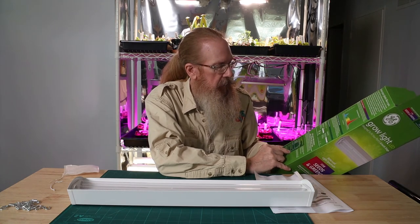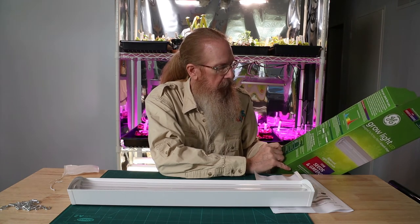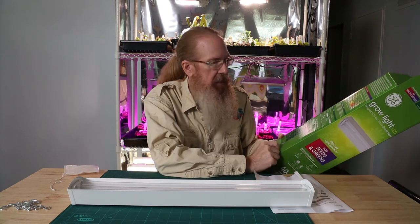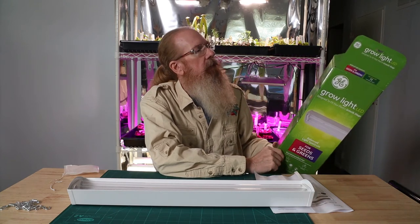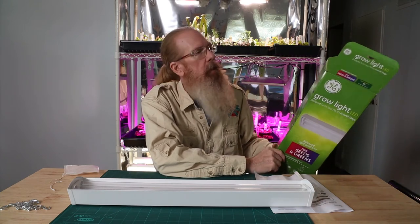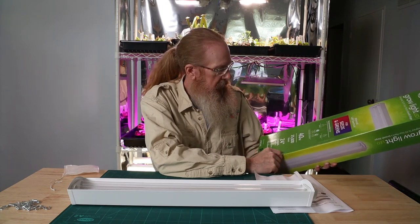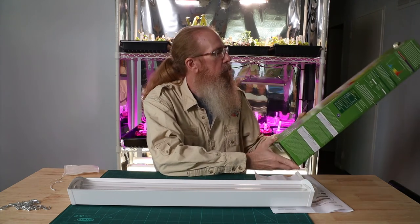The red-blue flux ratio is 3 to 1. PPF per watt is 1.8, and these do appear white to the eye — they've got enough of the middle part of the spectrum that they appear pretty white to us. So we are going to plug this in and see what we've got. Stay tuned.